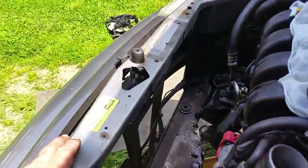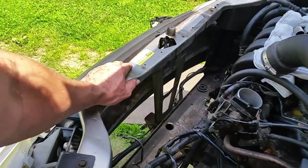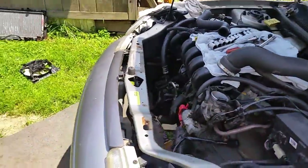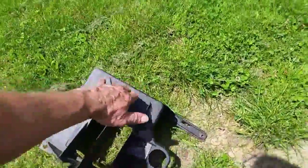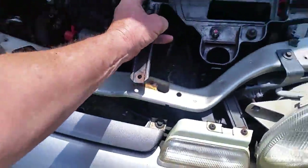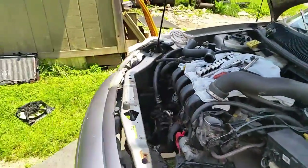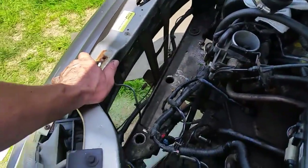That's how the radiator comes out of a '99 Neon. When you're doing this, make sure you wear gloves because there are a few sharp things in there. Also, when you take the battery box out, there's one more bolt that bolts right there — take that out. I usually take everything out in one piece, which makes life a lot easier.